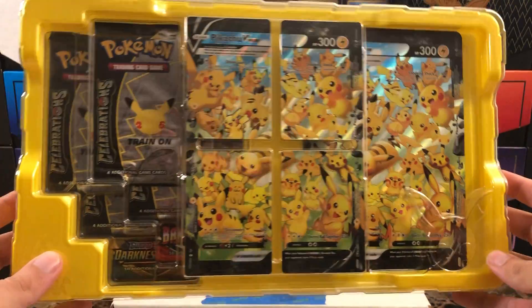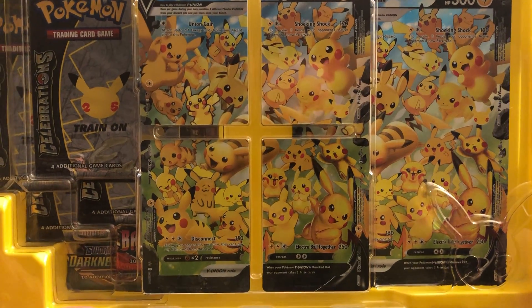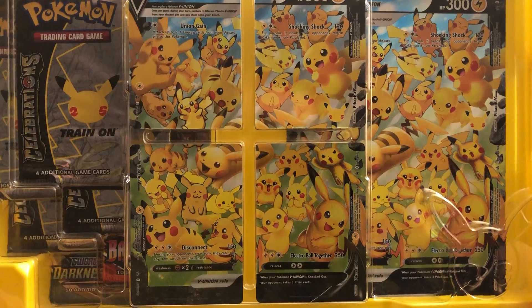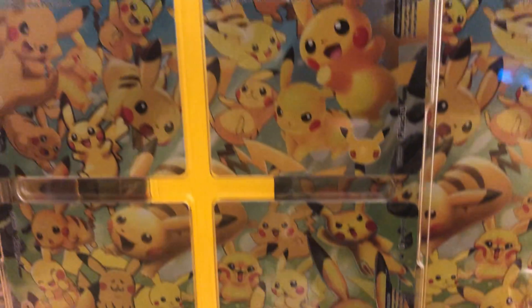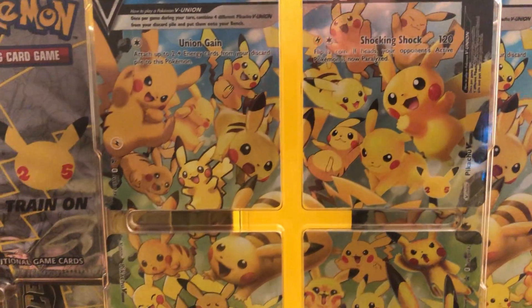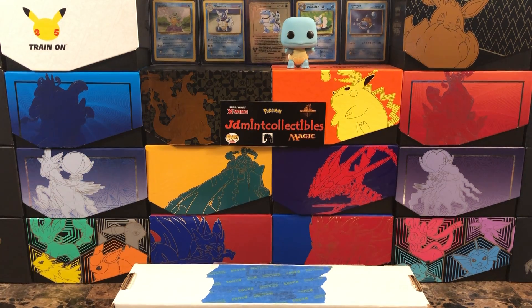Let's get this out and take a look at it. I like the yellow packaging — I think it's kind of neat. There is the V Union Pikachu, and if you're not familiar, all the Pikachus on here are from different artists throughout the history of Pokémon, which I think is pretty cool. You've got the derpy Pikachu, the push cheeks — just all the different kinds. It's pretty impressive to see how much Pikachu has changed over time.